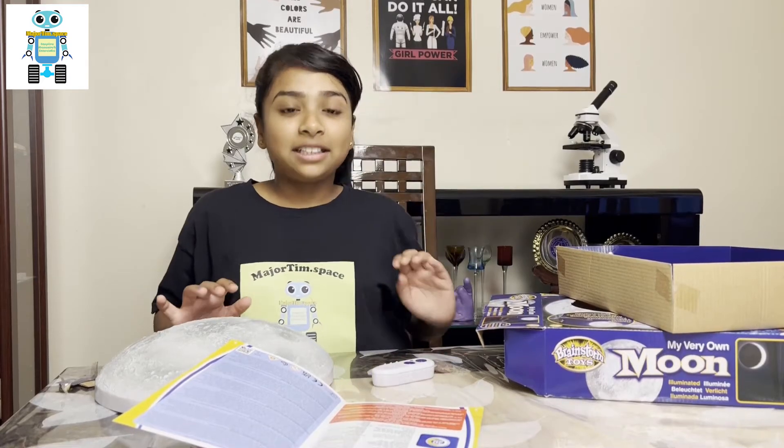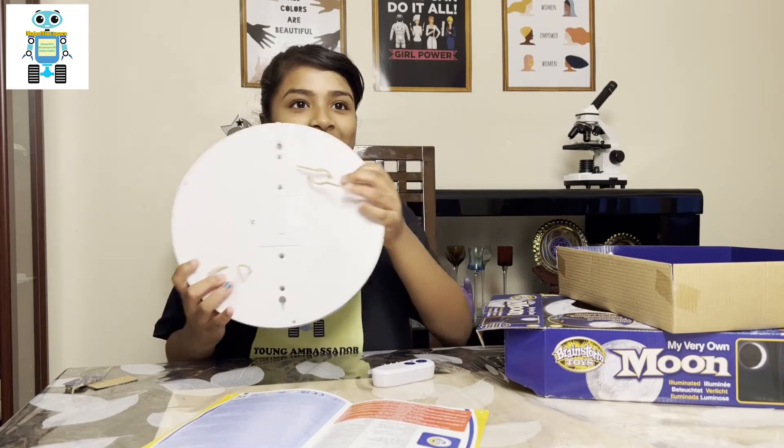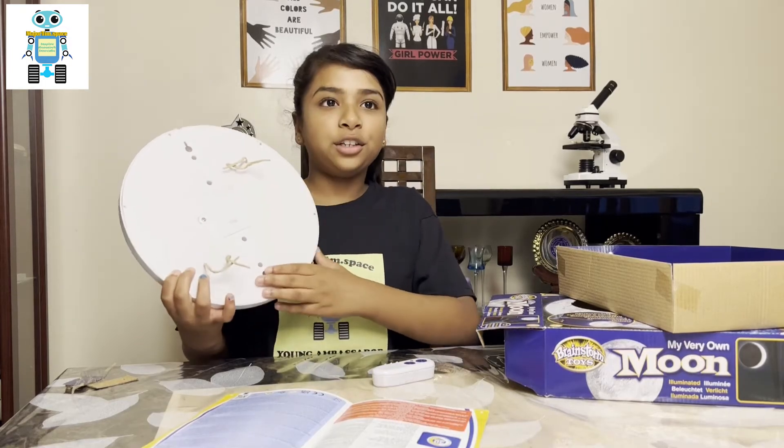And if you turn the moon around, you'll see how easy it is to hang it on your wall.